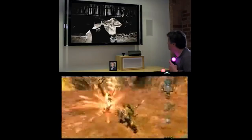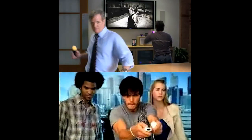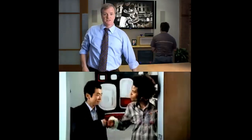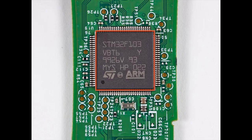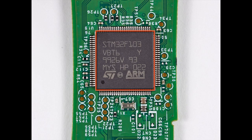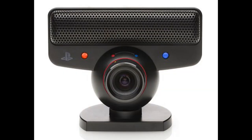The most obvious similarity between the two are the Wii Remote and the PlayStation Move motion controller. However, since the Move came out four years later, it was able to integrate a few innovations that weren't very cost-effective for the Wii back in 2006. These include an angular rate sensor, a magnetometer, and a lit orb on top that the PlayStation Eye uses for visual motion tracking.